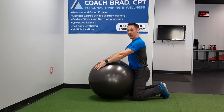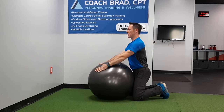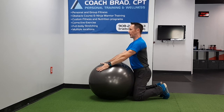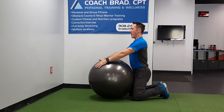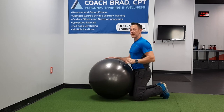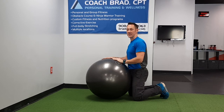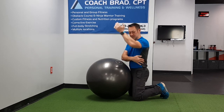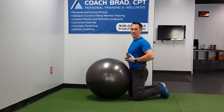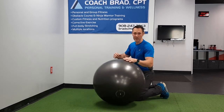Exhale forcefully, blow out through the lips like you have a straw as you press down. It's a sustained press and a sustained exhale — try to hold for three to four seconds. You're going to generate a ton of muscle contraction in your lats, and you'll automatically contract your abdominals up front at the same time. Two sides of the core, two for the price of one.